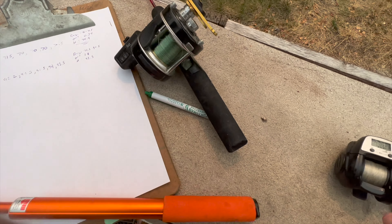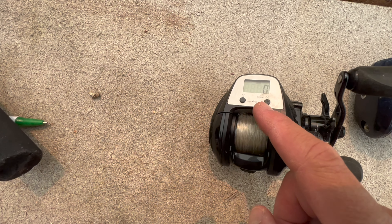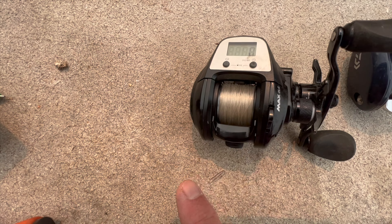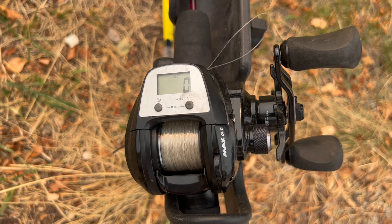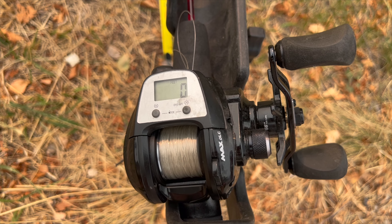Now we're going to the only digital line counter in today's contest — the Abu Garcia Max DLC. This one you actually program in the pound test of line you're using. This one is programmed for 10-pound Maxima Ultra Green. It's set at zero, bail open, clicker on. Let's run it out and see how it does.